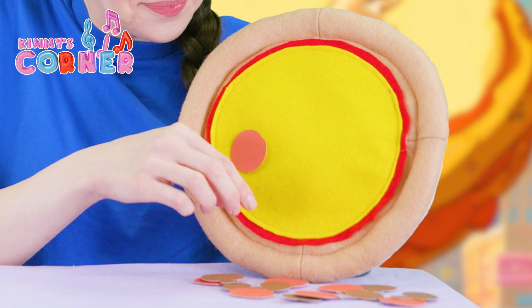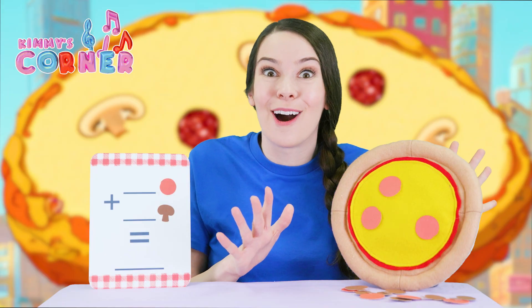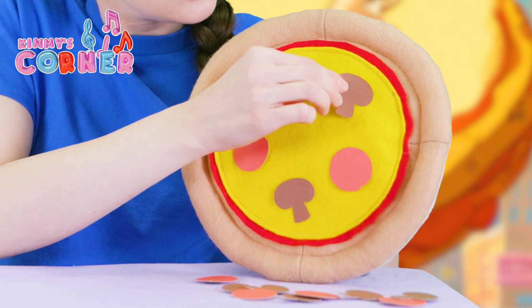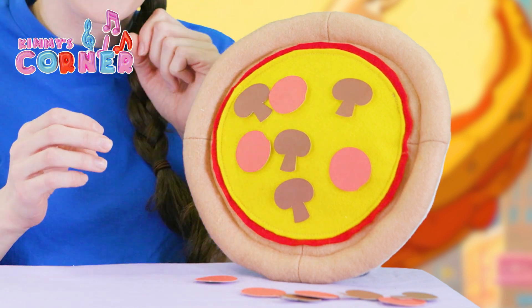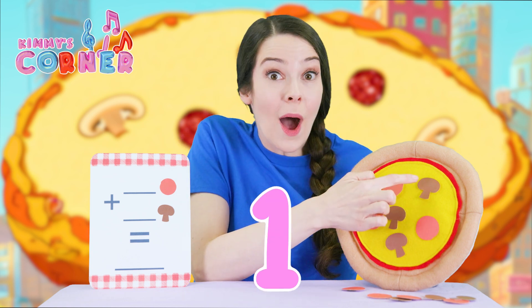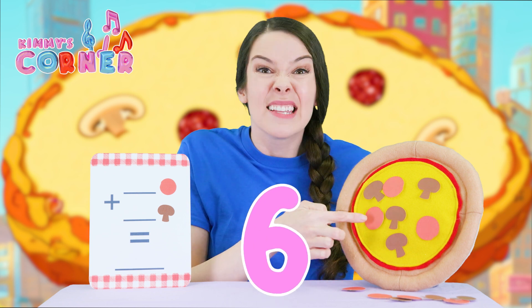One, two, three. Now for the mushrooms. One, two, three, and four. Okay, let's count all the toppings. One, two, three, four, five, six, seven.